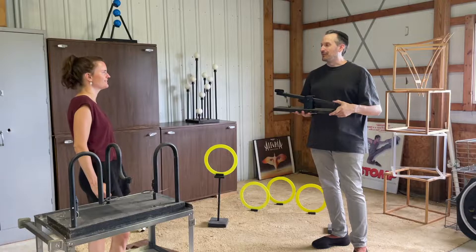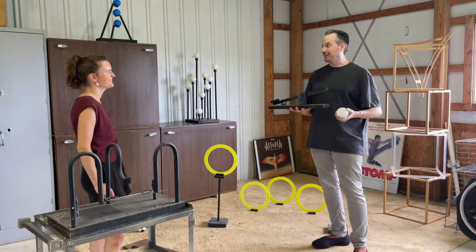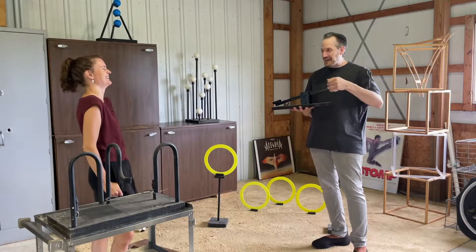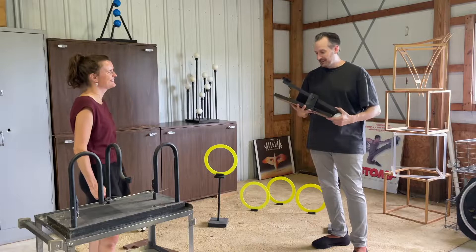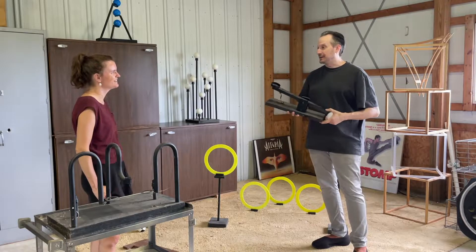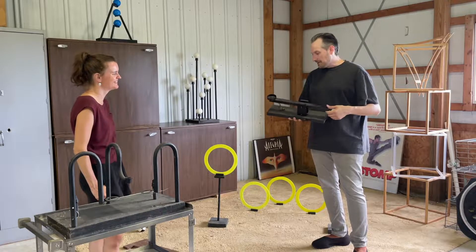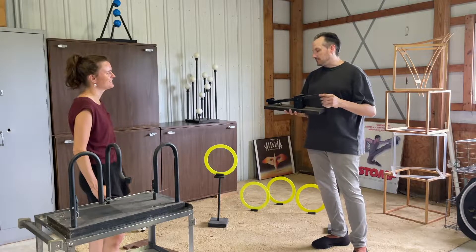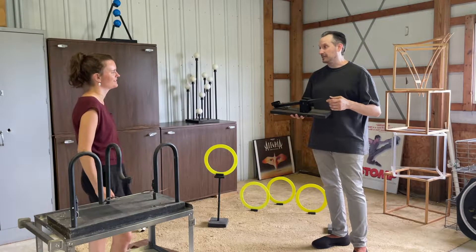He'd try to teach me how to use a screwdriver and hammer, which I was terrible at. I could juggle but I can't build anything — that's probably also why I don't work like this today. But absolutely, spending time in the workshop with my dad was really cool.